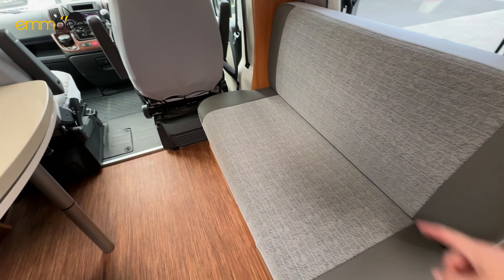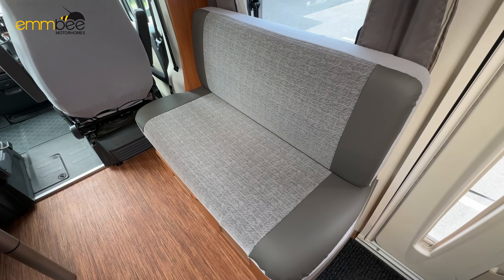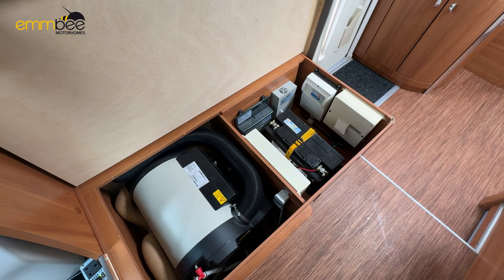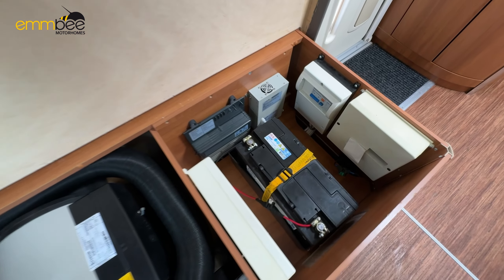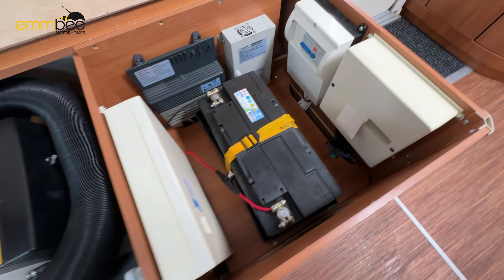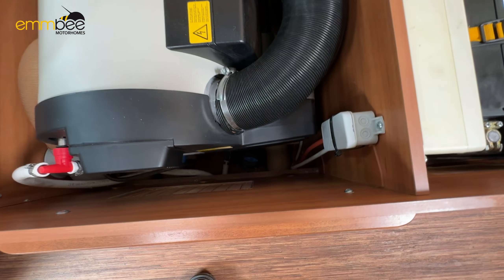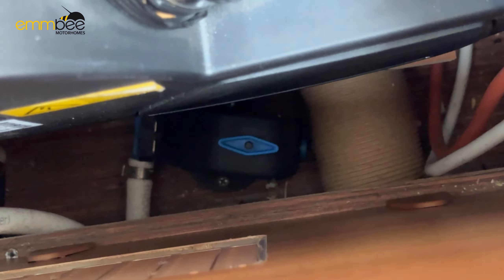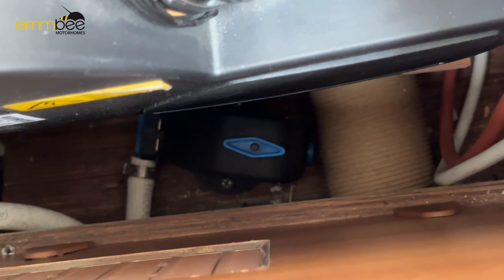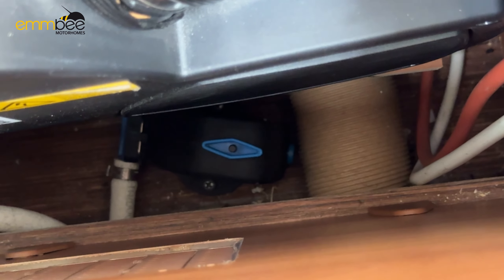Under this bench seat here is going to be your boiler, breakers and fuses. I'll remove the cushions to show you. So in here we've got your leisure battery, your breaker here, and your fuses as well. And here is going to be your boiler — that black valve there with the blue lever on top is the boiler frost protect valve, which will trigger if it gets below a certain temperature.